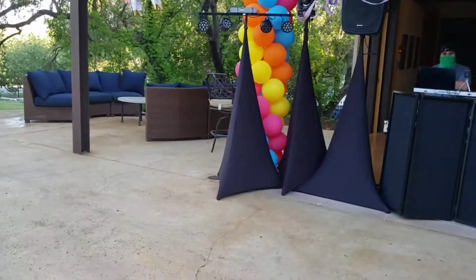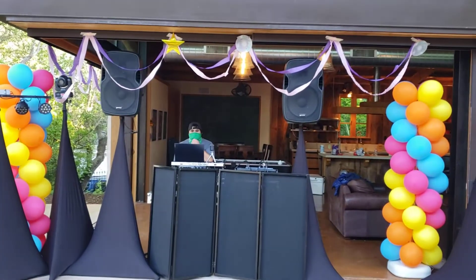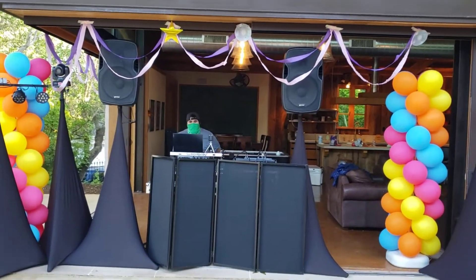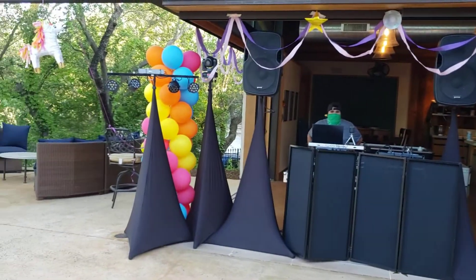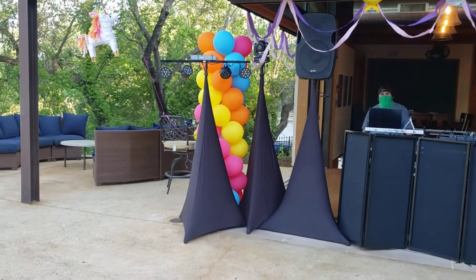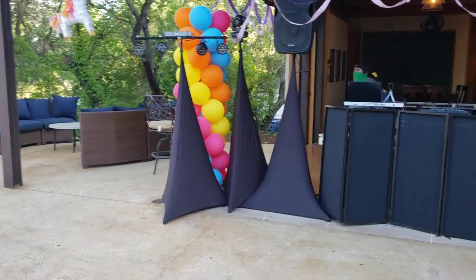The dance floor is right here. I got the speakers in there just in case we get complaints — we can maneuver whatever we got to do. And then I got the wash light up here for the dance floor that I'm going to turn on in a second.